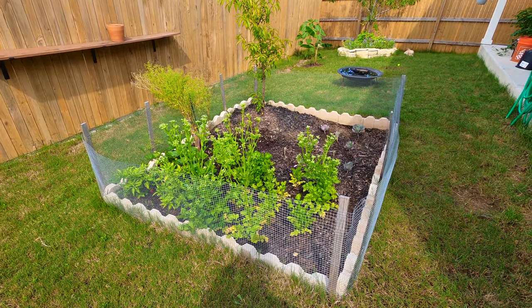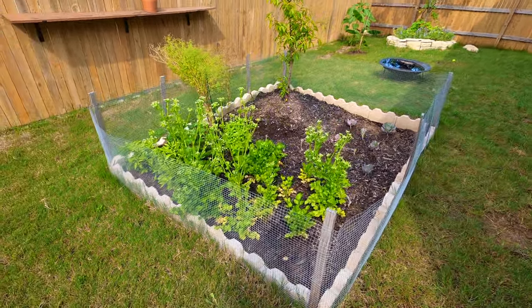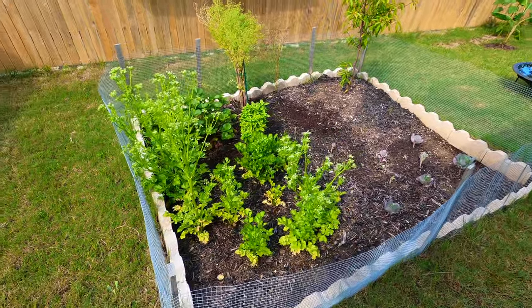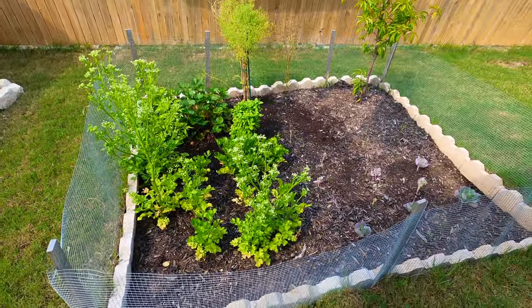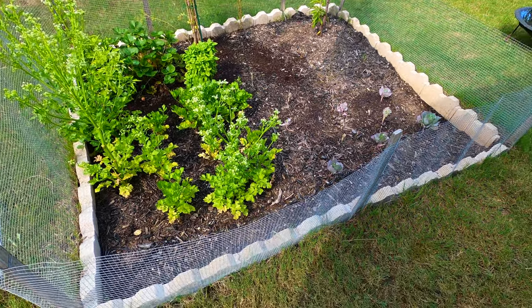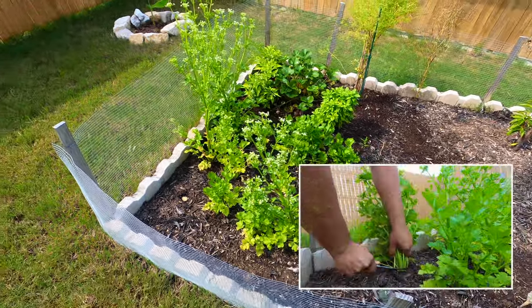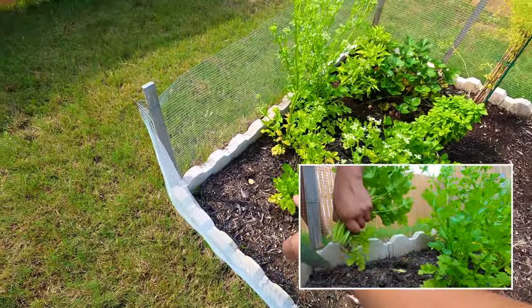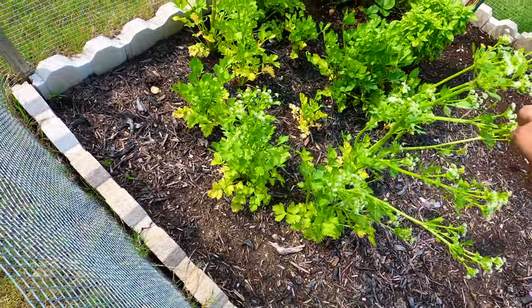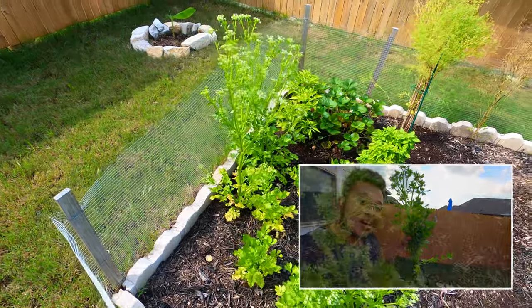As usual, we're going to get started by talking about my backyard in-ground garden bed. I love this in-ground garden bed — it's been really cool, but it's had some soil issues over the past year that I want to address. If you've seen one of my recent videos, I made a video about harvesting celery. I recently cut down a celery stalk, and I'm not sure why this one is leaning over so much, but a whole bunch of my celery plants turned out great.